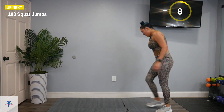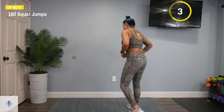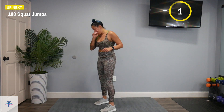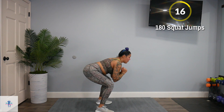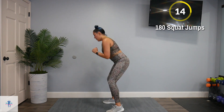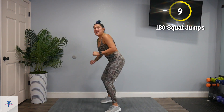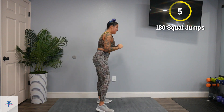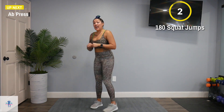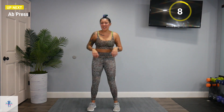Back to those 180 squat jumps. My legs — losing my balance. If you have to use a modification, there's no shame in that. Do what you have to do, just keep moving.